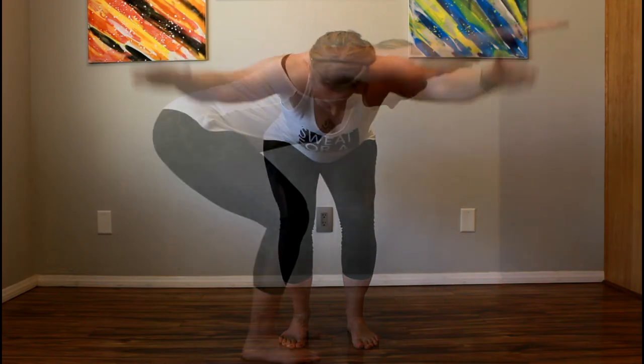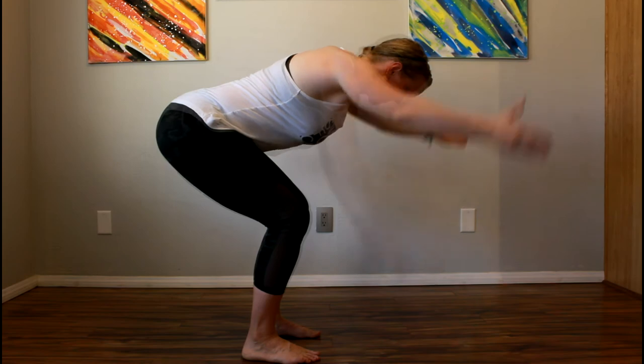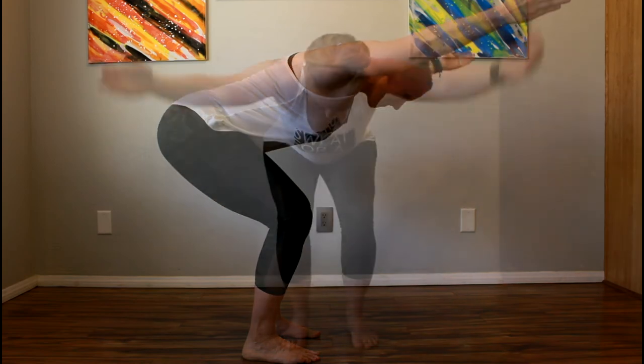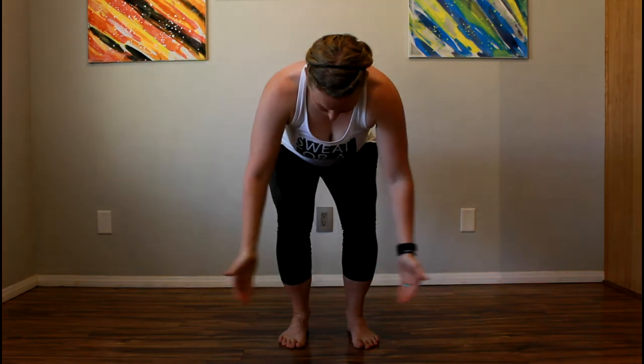Bring your hands forward into a Y position with the palms facing the floor. Squeeze your shoulders together making sure that you can keep them down. Then perform the same position with your thumbs up.